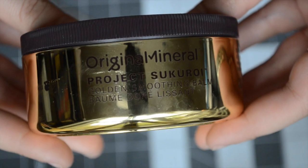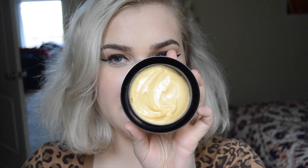First you want to heat this up. I'm not even going to section my hair just because my hair is short, and I'm kind of not looking for a very perfect curled style. I don't want a perfect curled style — I don't want to look like Shirley Temple. So the first thing I want to do is use a little bit of something to give my hair less of a grip. I'm going to go in with the Original Mineral Project Sucuroy Golden Smoothing Balm, and it looks like this — just like this beautiful golden goop.